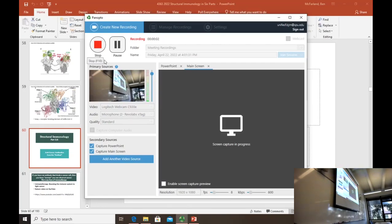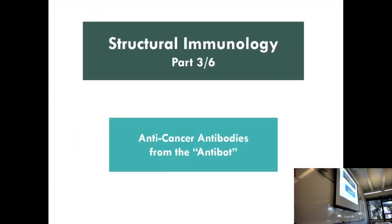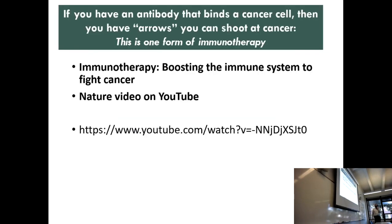Here we go. Let's talk about how do you make an antibody. How did James Wells make an antibody? And you've been following him. So yeah, but this is one we'll start with. And James Wells used something called the Antibot.